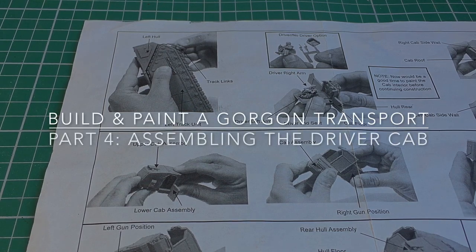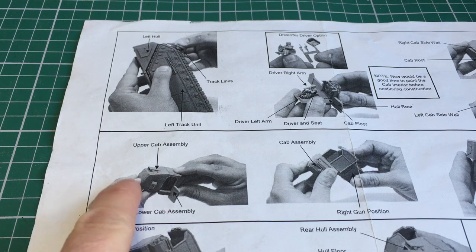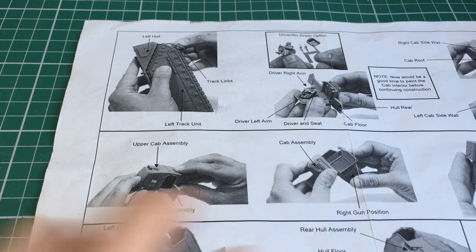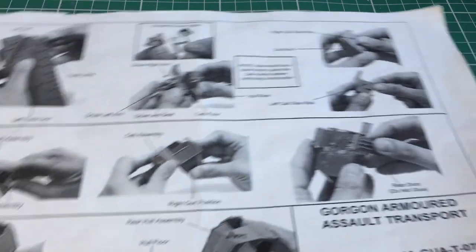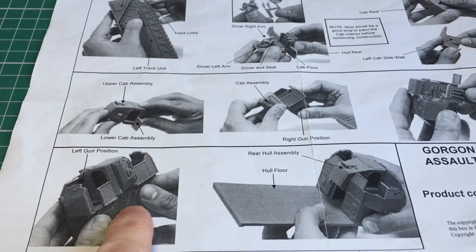Hi there, this is Philip from Beyond the Tabletop. This is the fourth video in my Gorgon transport series. In this video I'll carry on from the last video and finish off the driver cab. With the driver complete it's now ready to add the driver to the cab itself. Looking at the instructions, the next step is to assemble the cab and then add on both the right gun position and the rear door, followed by the left gun position.